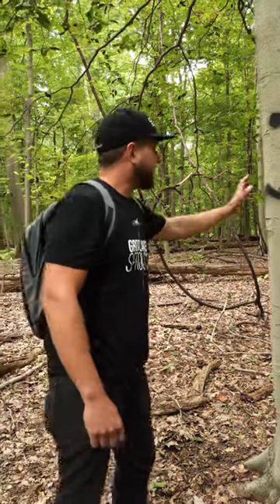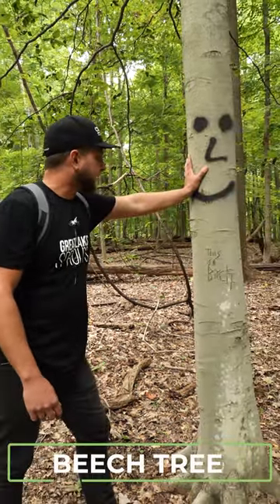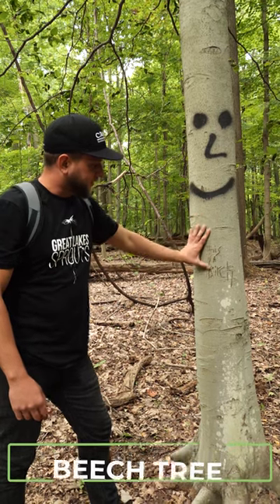Hey guys, Andrew here with Great Lake Sprouts. This is the American beech tree we're looking at. Somebody misidentified it and said it's a birch, which it's not.